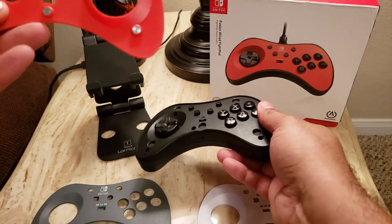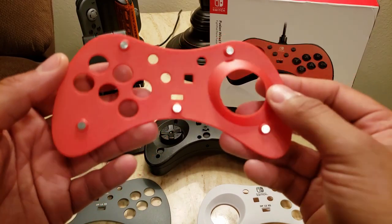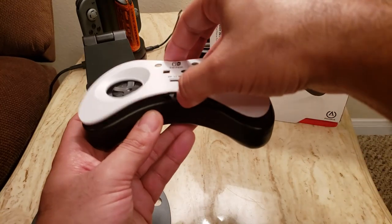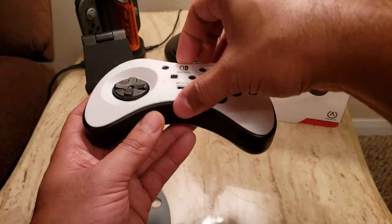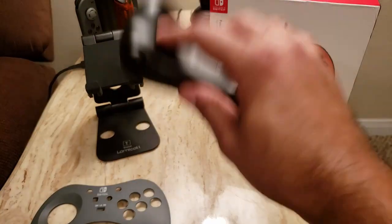This actually uses magnets — five little magnets on the underside of each face plate. They come off very easily and you can literally just drop it on, and it stays on too.